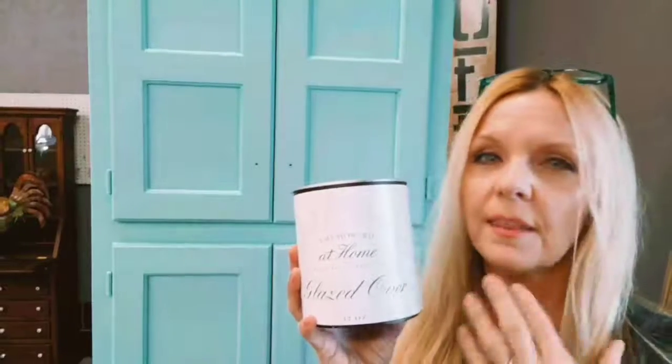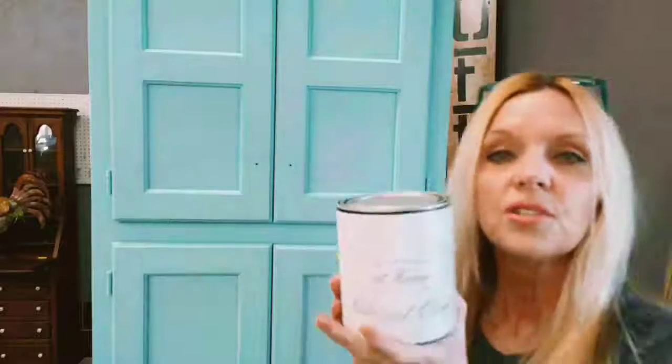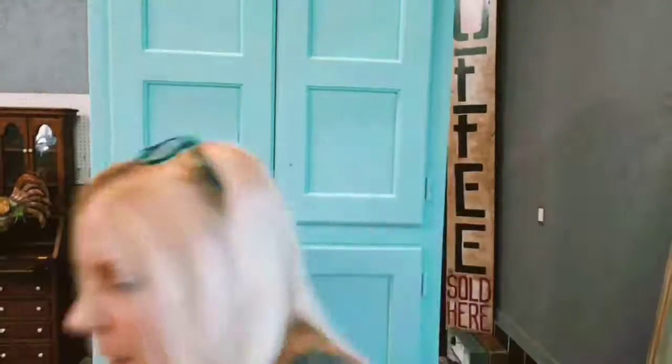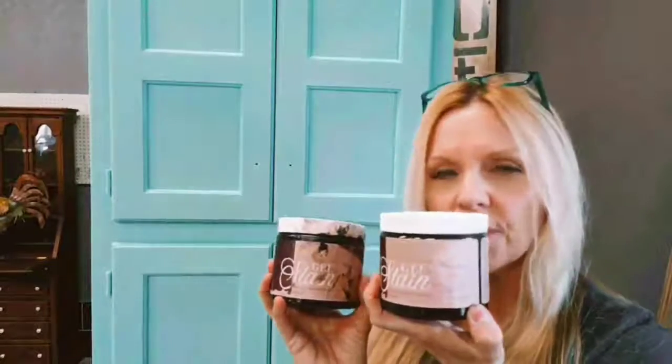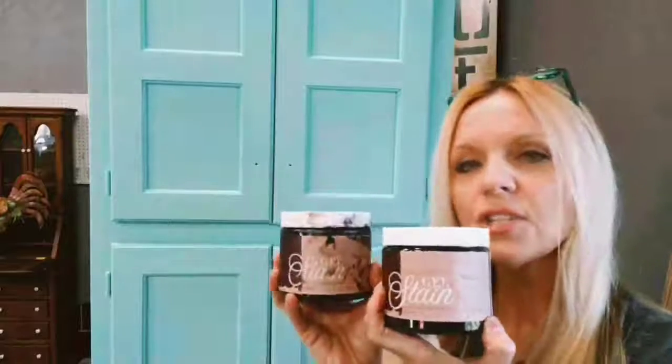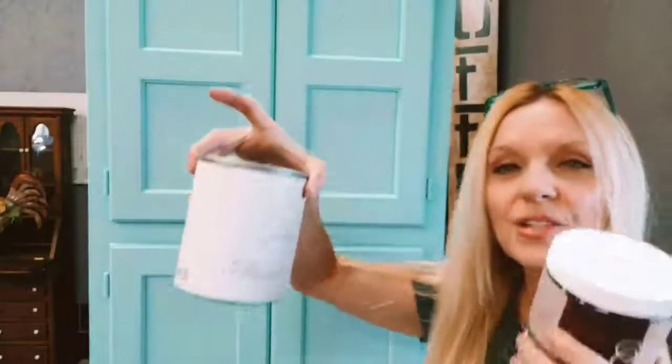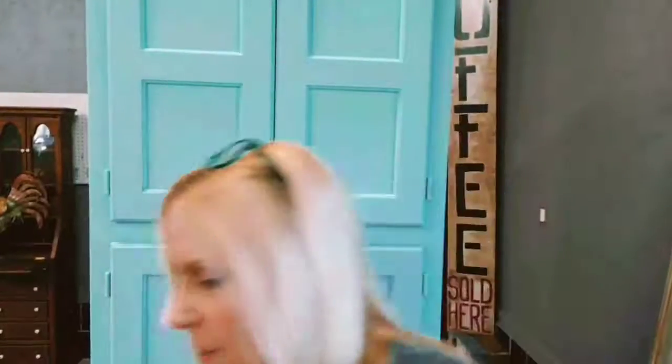You don't need to seal after applying Glazed Over, but I recommend it for cabinets that will get heavy use. The ratio is one part Glazed Over, one part water, and then your color. For my color mix today I'm using two gel stains: Hazel Mahogany and Kensington Black. I usually do about 70 percent black to 30 percent Hazel Mahogany as one part, mixed one to one to one with the water and Glazed Over.